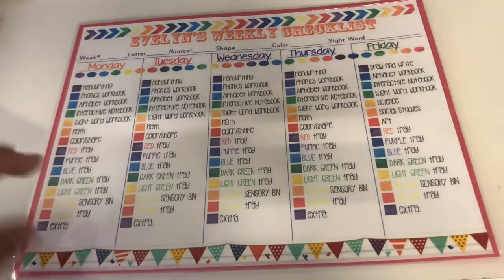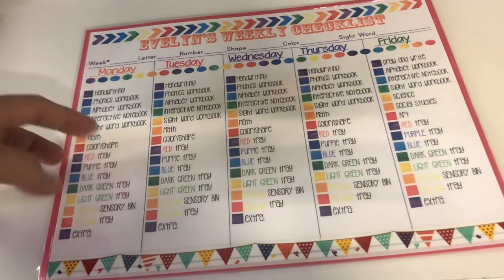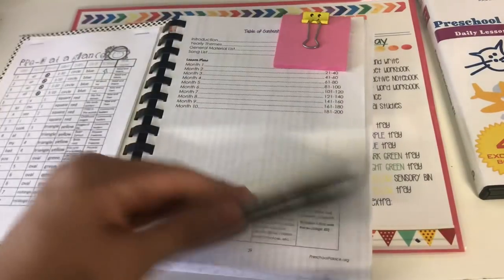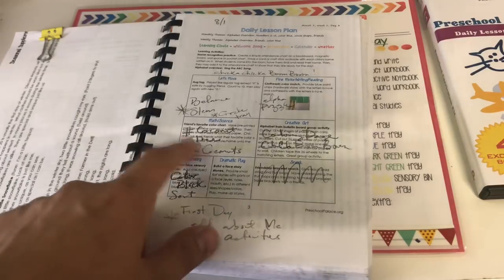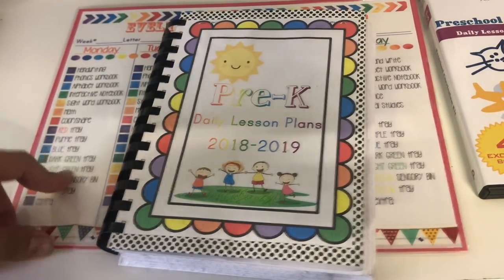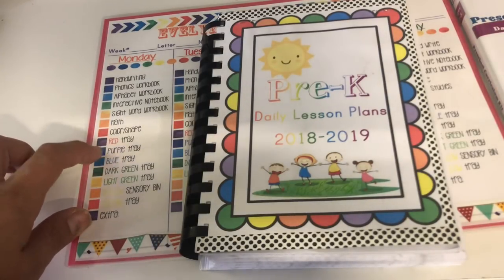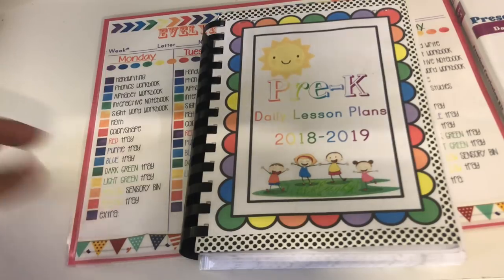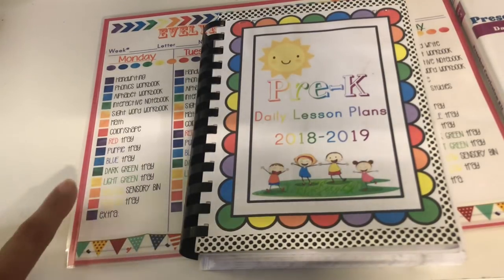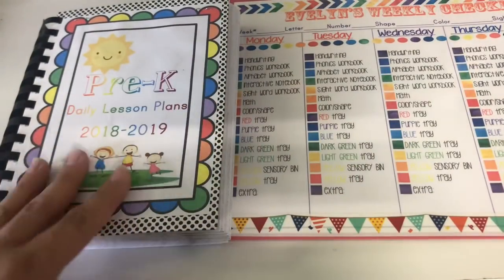I wanted something I can just check off because I hate writing stuff down. Whatever activity I have in whatever tray — if it's something spontaneous like something I found quickly on Pinterest — I don't have to write it all out. For every tray I try to do a different activity covering literacy, math, colors, and shapes. The sensory bin would be either an alphabet/literacy or color sensory bin, and I'll probably change that up every couple of days so she doesn't get bored.